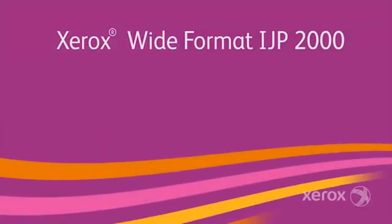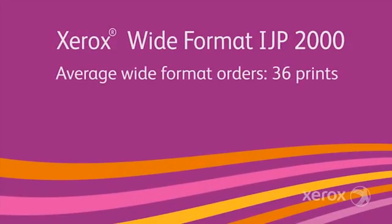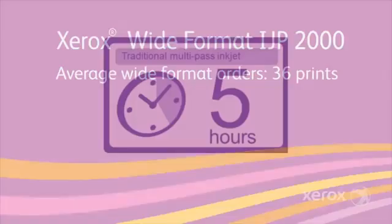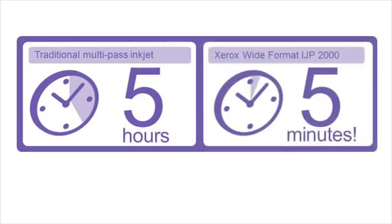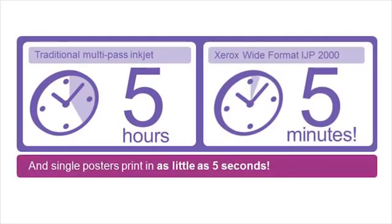Let's think about this speed in real-world terms. Industry research says the average wide-format order is around 36 prints. That job on a traditional multi-pass inkjet printer would take you about five hours or more to produce. But on the IJP 2000, the job can be completed in just five minutes. Think of how that level of productivity could change your business.